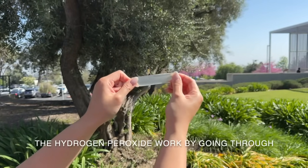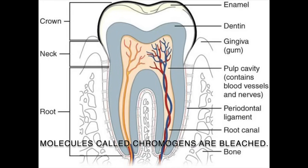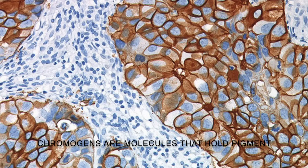The hydrogen peroxide works by going through the enamel into the dentin layer where molecules called chromogens are bleached. Chromogens are molecules that hold pigment that give off the stained look on your teeth.